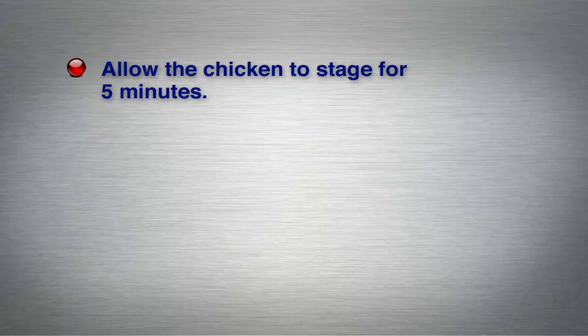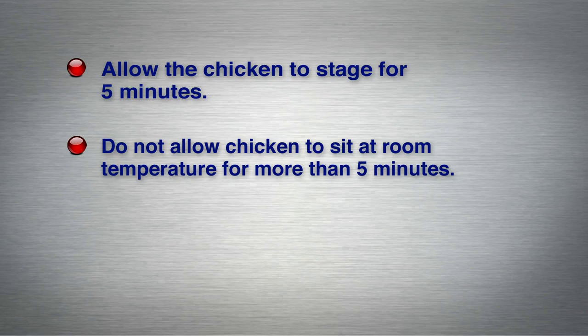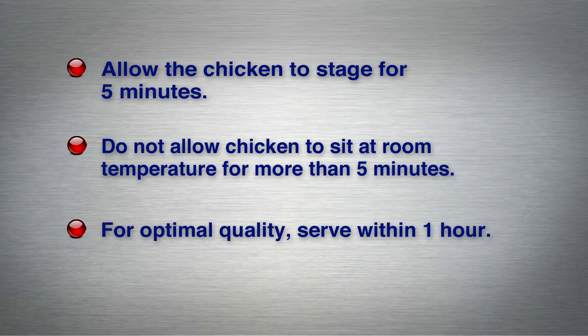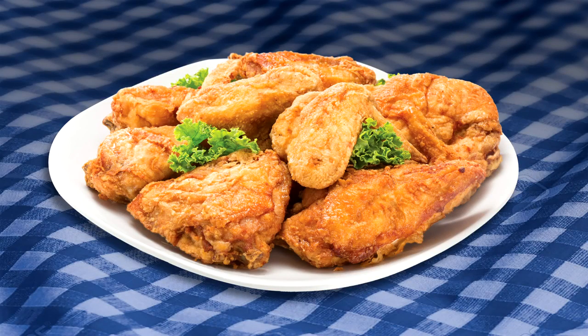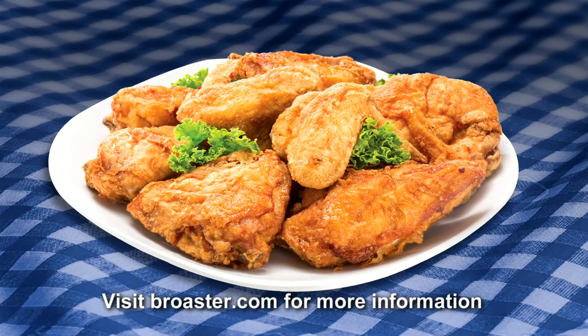Allow the chicken to stage for five minutes before preparing it for serving. Do not allow chicken to sit at room temperature for more than five minutes. For optimal quality, serve within one hour of cooking. Following these procedures will help you serve top quality genuine Broaster Chicken each and every time. Visit broaster.com for more information and to contact your local authorized Broaster distributor.